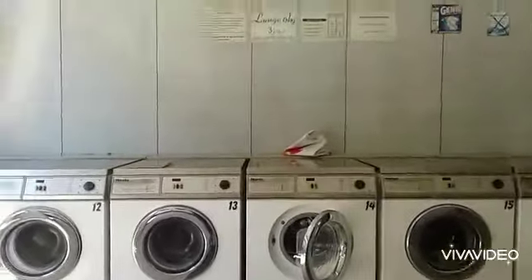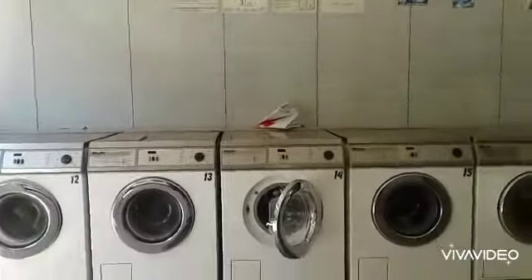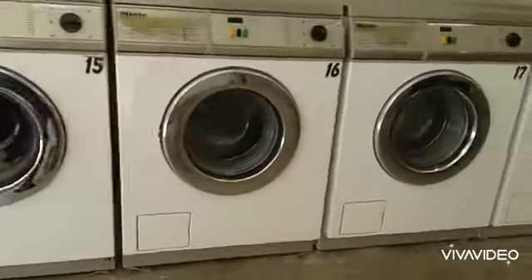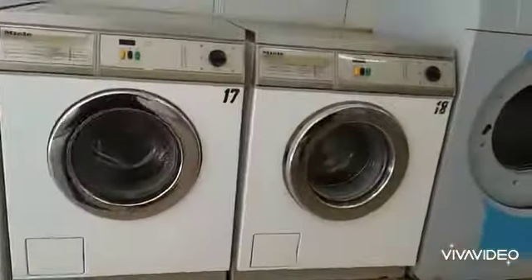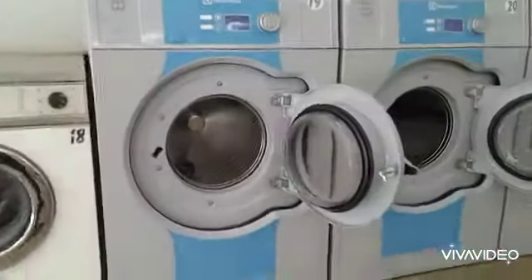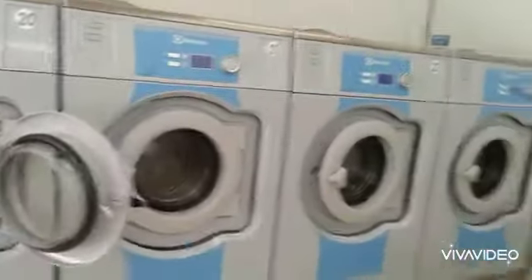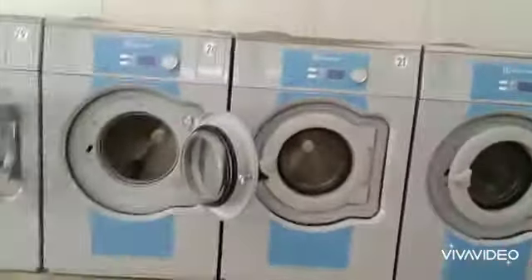The washing machine is a small size. There are some washing machine types. For the washing machine, there are many parts of it. It is very useful. It has a 3 kg capacity.